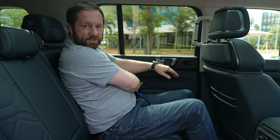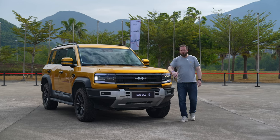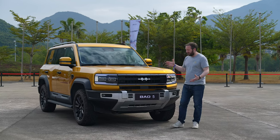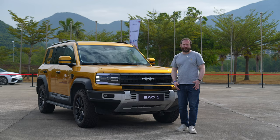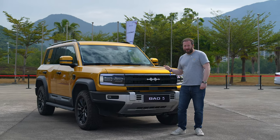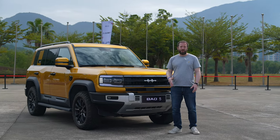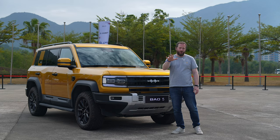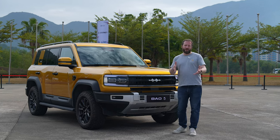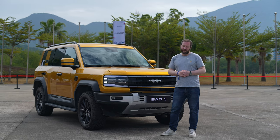There are comfortable armrests and the usual top-end stereo system you'd expect in a car like this. So that's our first look at the Fangchenbao 5 — it's really a proper rival for things like the Land Rover Defender, Jeep Wrangler, or the Ford Bronco. Would you have one over any of those? Let us know in the comments below. For more on this car and all those rivals, head over to our website at completecar.ie, linked in the description below. Thanks for watching.